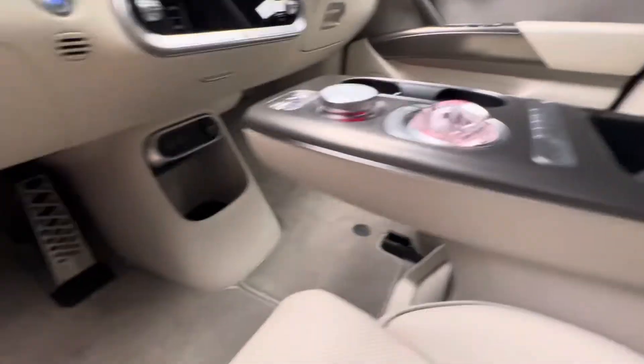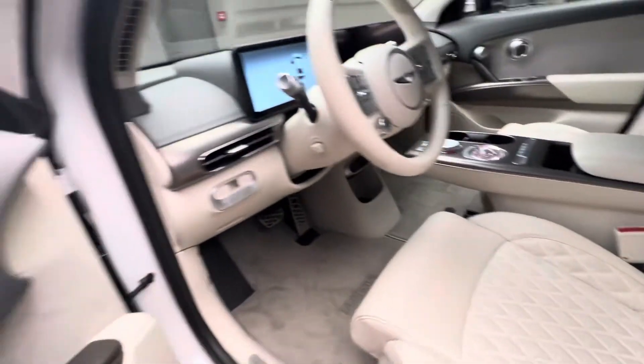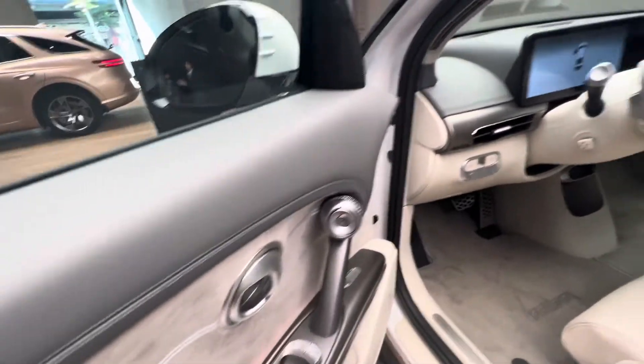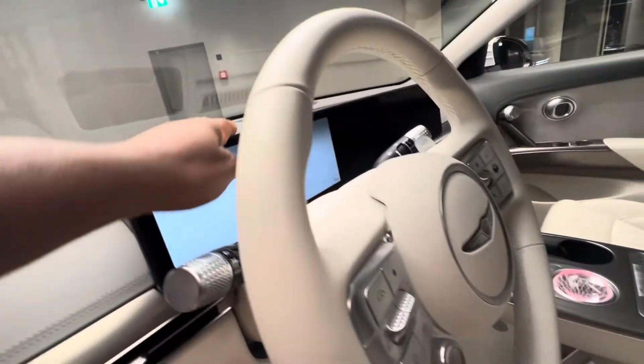You can also control your seats to recline from here. It has beautiful leather seat controls, and the screen is very nice.